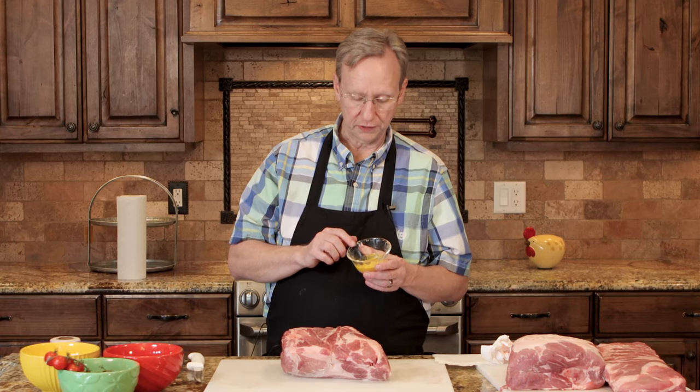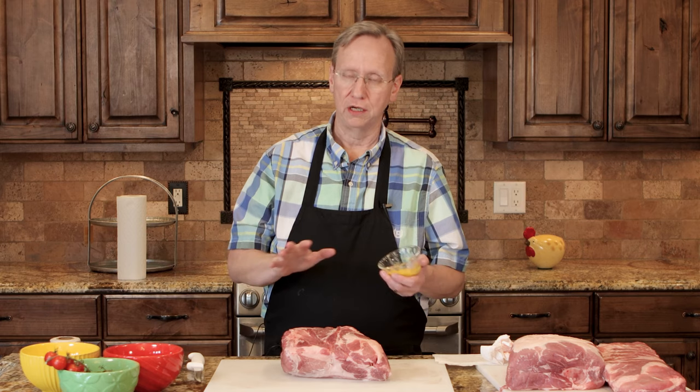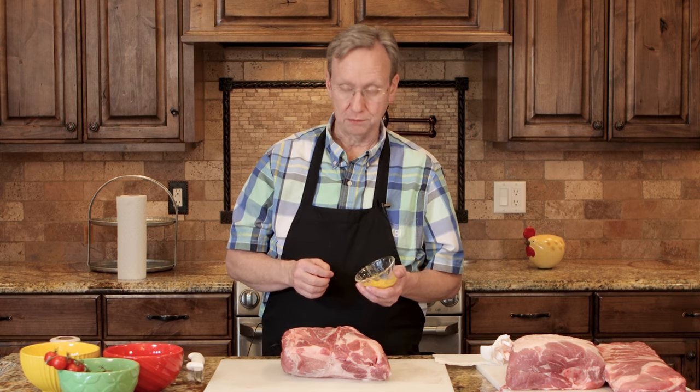One thing I like to do — and sometimes this is controversial — is I like to use just a little bit of mustard. Mustard has a very interesting advantage when you rub it on meat. First of all, the mustard flavor itself does not come through, so you don't need to worry about that. Because mustard has so much vinegar in it, it has a tendency to open up pores and receive both the flavor of the rub and the flavor of the smoke. Anytime you put a little vinegar on any kind of meat, it causes the flavors to go in through those greater-sized pores and give the meat much, much more flavor.